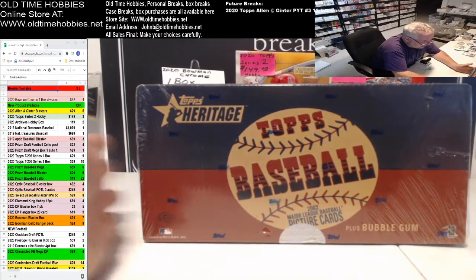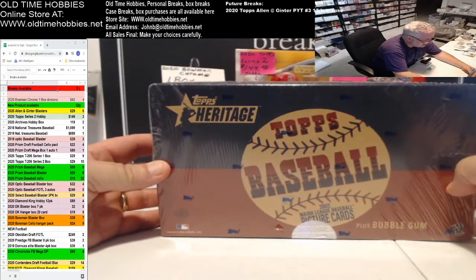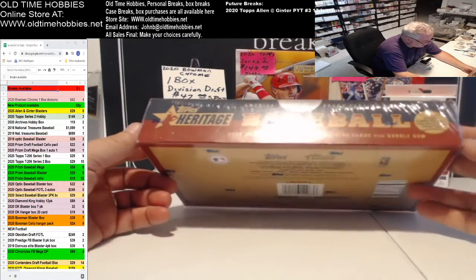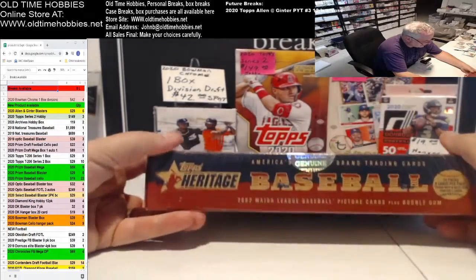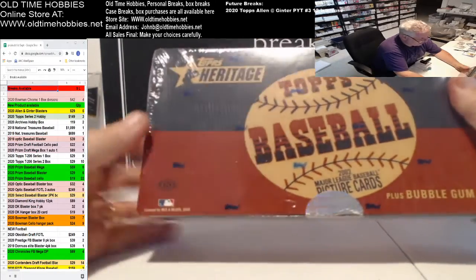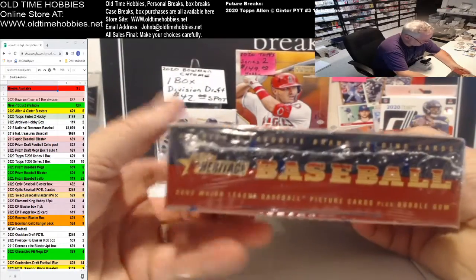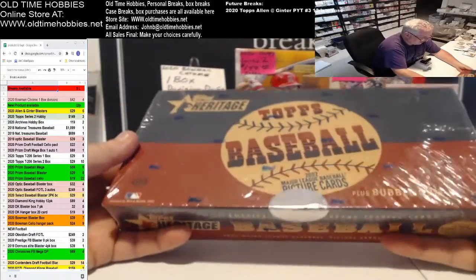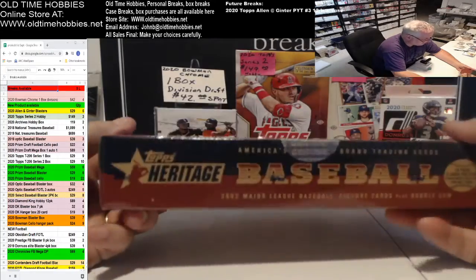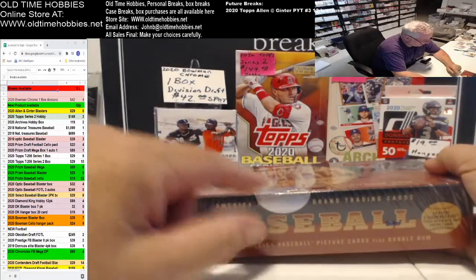Hey, this is Old Time Hobbies. The other day a customer bought one of these 2002 Major League Baseball card Heritage boxes — the 2002 series, second year. He was concerned because when he got the box, the security seal was broken inside the shrink wrap. If you look carefully it does say Topps all over it, so this is the original shrink wrap. After he opened the box and peeled the wrapper off, he realized the security seal was broken.